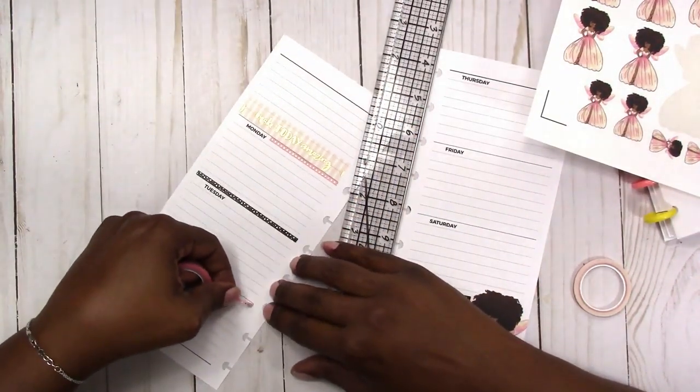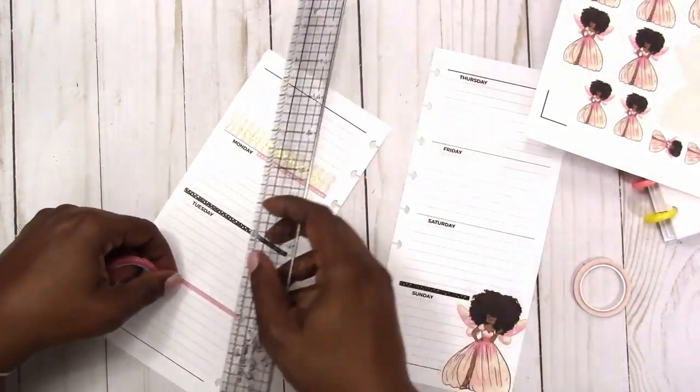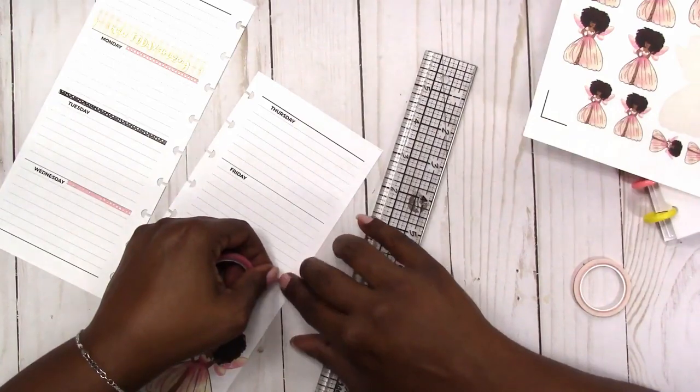So sometimes all the way across, sometimes not. Just adding some variety — you don't want it to be monotone with everything exactly the same for every day.